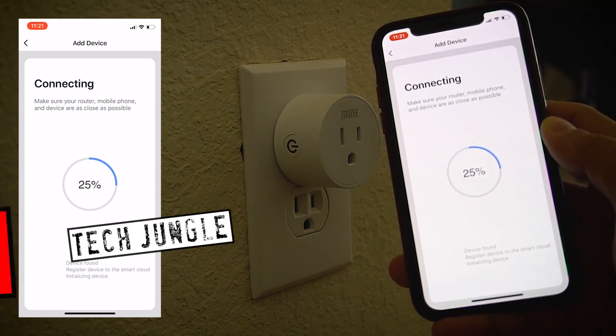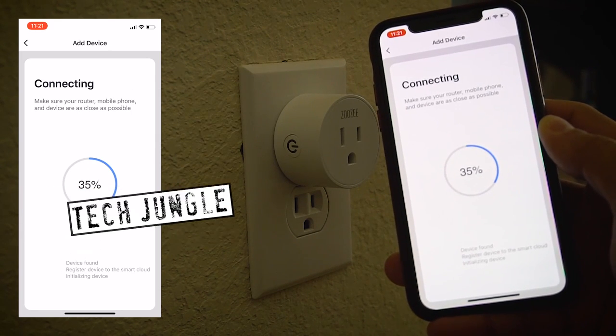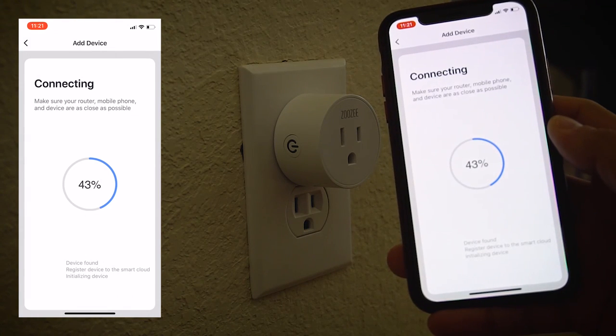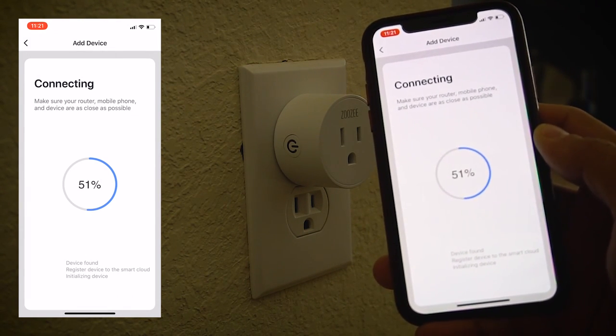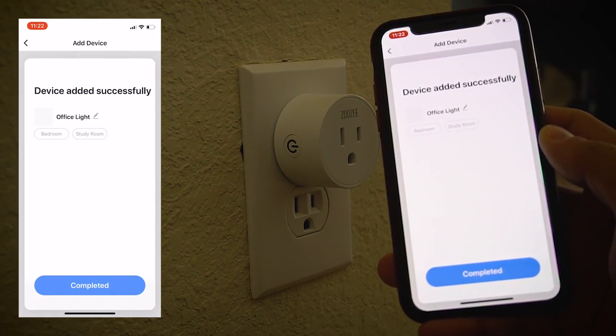I'm telling you, it's worth it to get that little bit of inconvenience out of the way. Because once you have them connected, they're connected for good. I've been using them for about two to three weeks now, and I haven't had any disconnects, and they work instantaneously. As you can see, it connected pretty quickly.